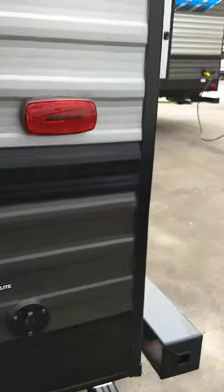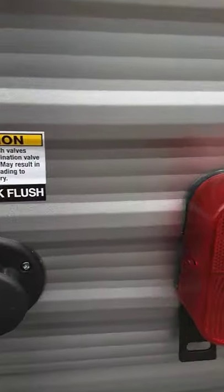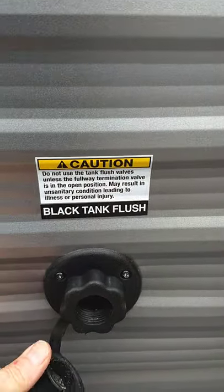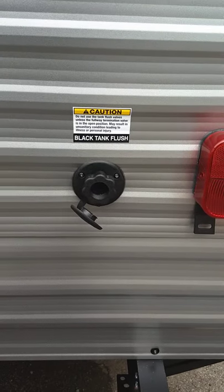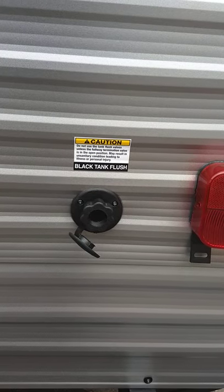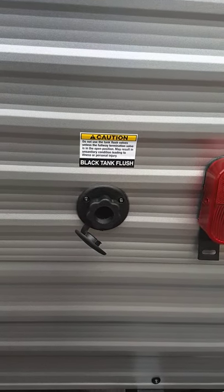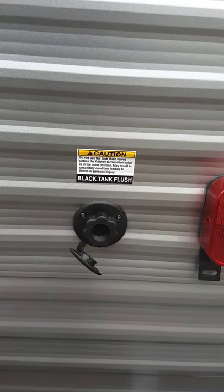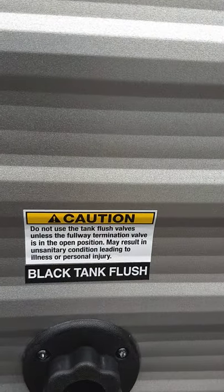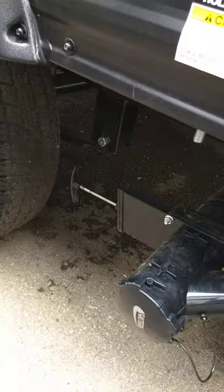This trailer also has a black tank flush feature, next to the tail light. You can screw a hose right on there at the dump station, turn it on, and jets inside the black tank — like a sprinkler — will spray out the inside of the tank and clean the sensors that tell you how full it is. Always make sure the black valve is open before you turn the water on, or too much pressure can build up.